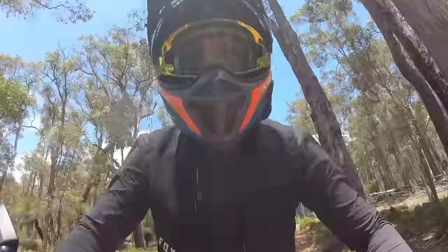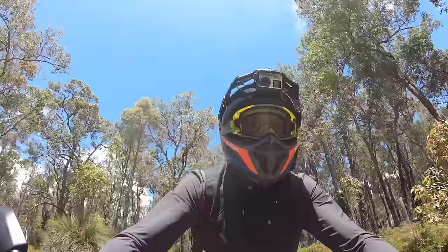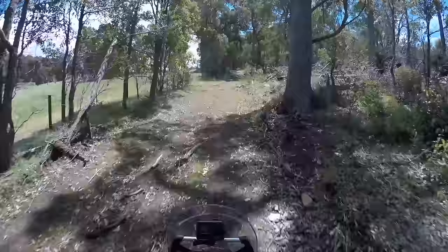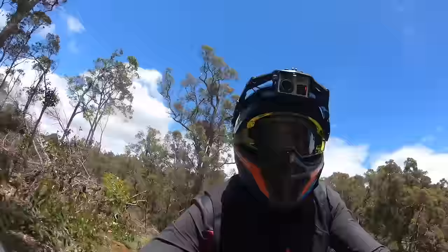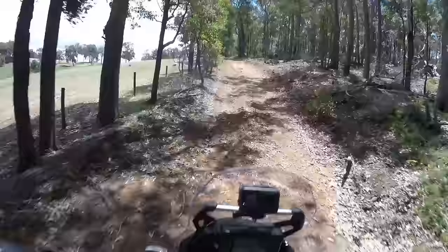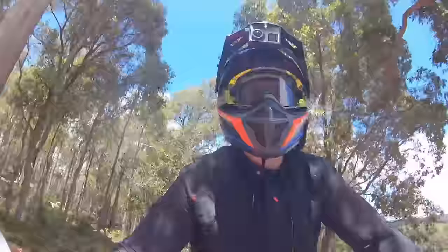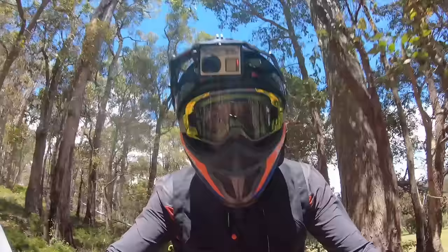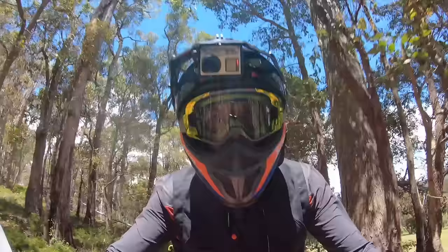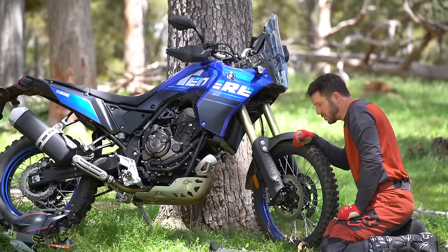Not today. Not on standard suspension anyway. The first feature I want to do for you guys is show you how to fix your own flat tyre by yourself in the bush — and I'm actually legit trying to pop it. Boo hoo, just got a flat tyre. Whatever will I do?